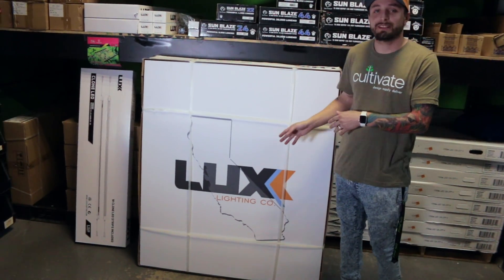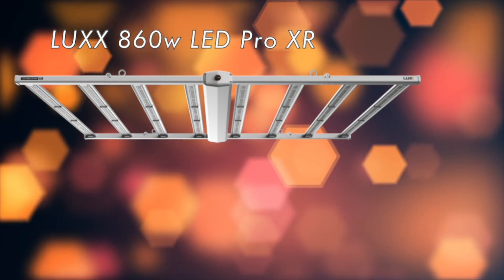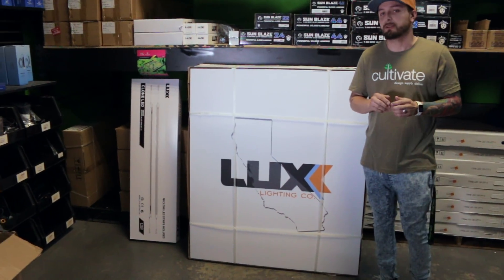Today I am introducing the Lux 860, which is an 860 watt fixture. It's the only fixture right now that Lux has released that has a power input from 120 to 480 volts on special request.